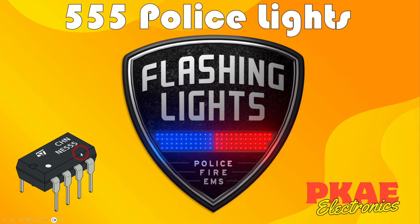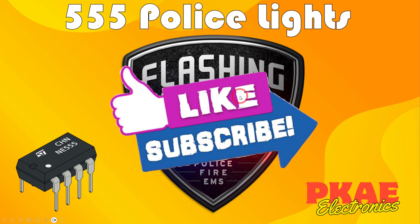So there you go — a bit of fun with a couple of 555 chips, putting together a nice fancy police flashing light effect. I hope you found it interesting. If so, please click the like button, and if you haven't done so already please subscribe too. Catch you later.